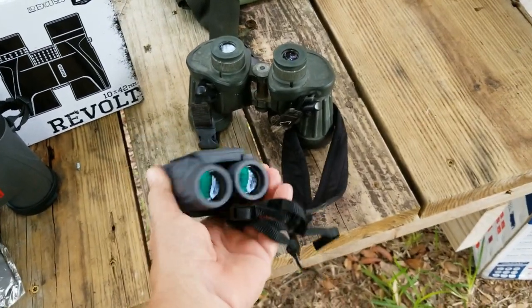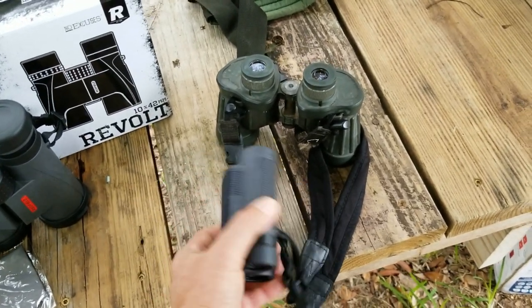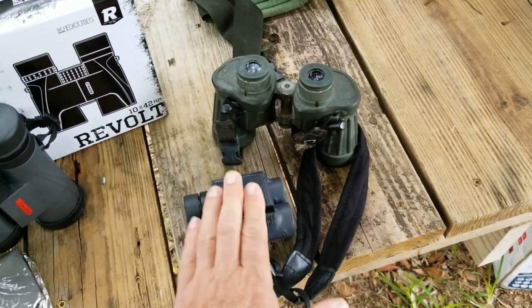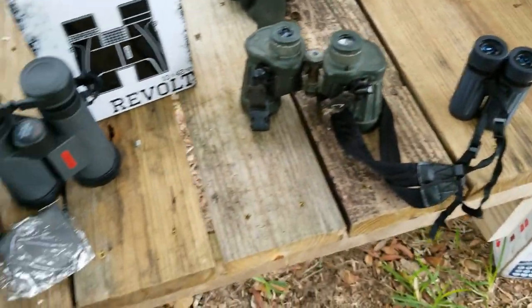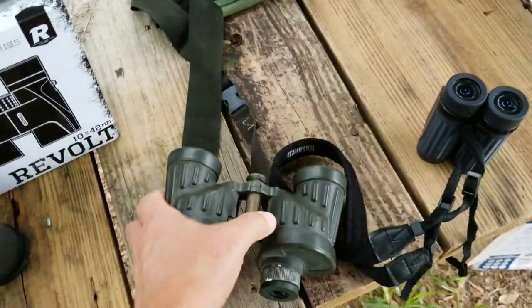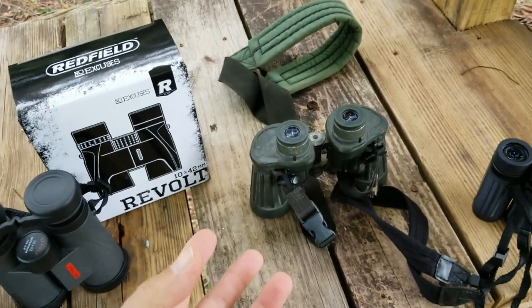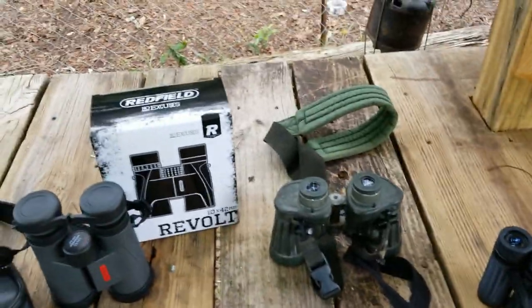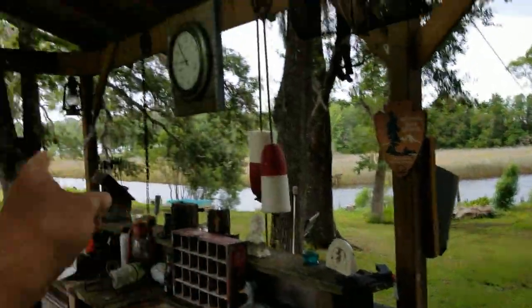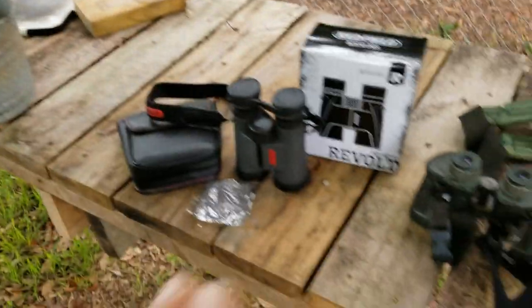The compact 8x25s go in my car. They're very small, and in a worst-case scenario they would go into my get-home kit. I actually have a spot for them on my chest strap on my chest rig if I get into a get-home situation. They're wonderful binoculars — they have a lot of field of view and they really bring in the light.